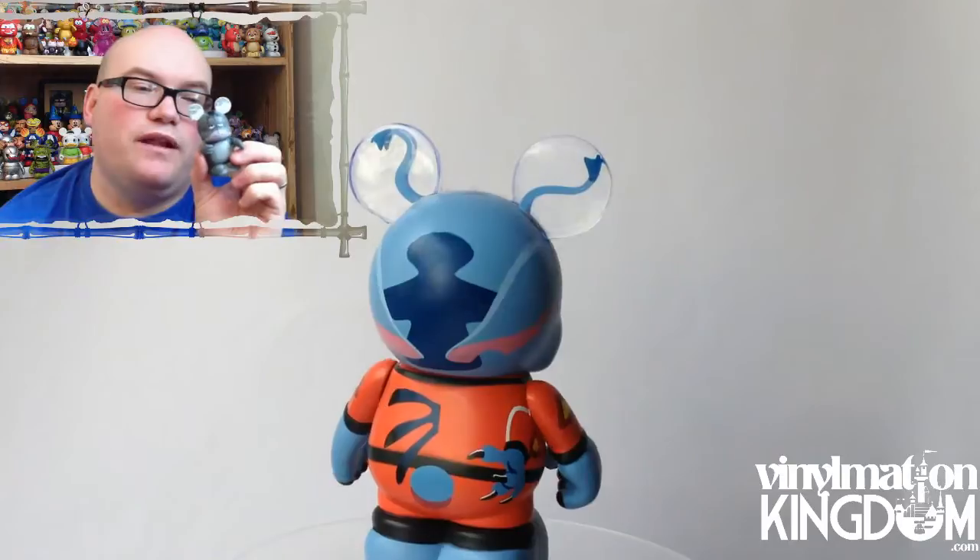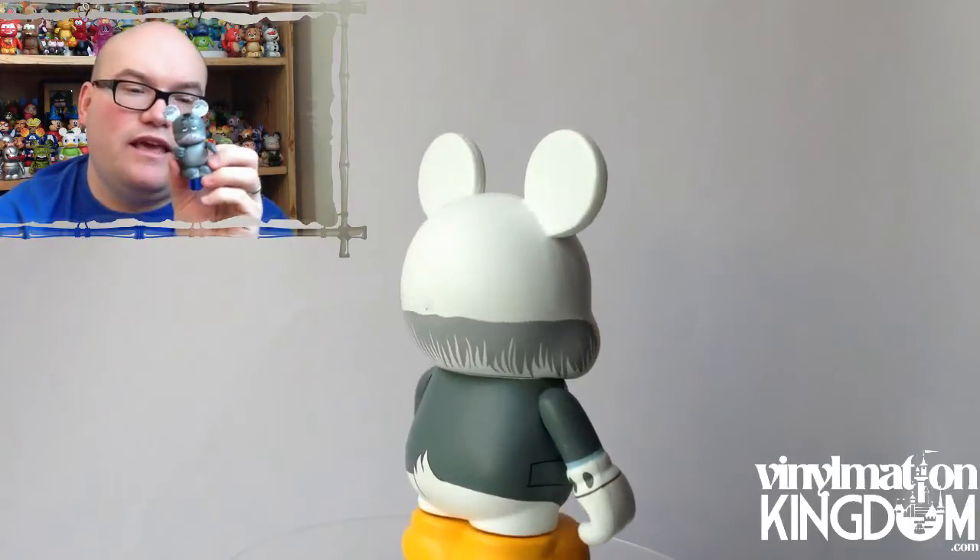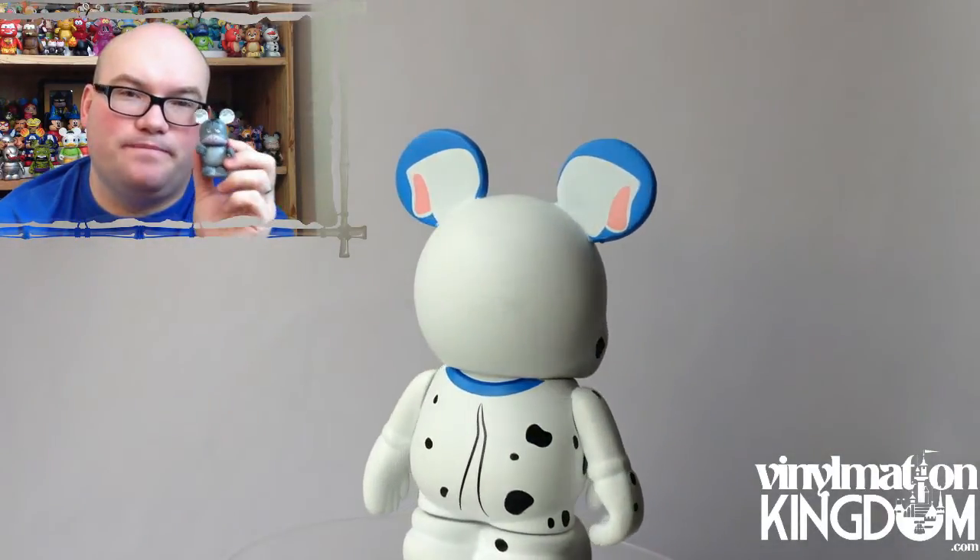Then we have Eeyore from Winnie the Pooh. He's a bit sad — it's raining. You can see that in the ears, and he's got the tail pinned on there. It's a bit of an odd one. You can see that he's sad, and I just like the fact that with the animation series they do include little Winnie the Pooh figures in there.